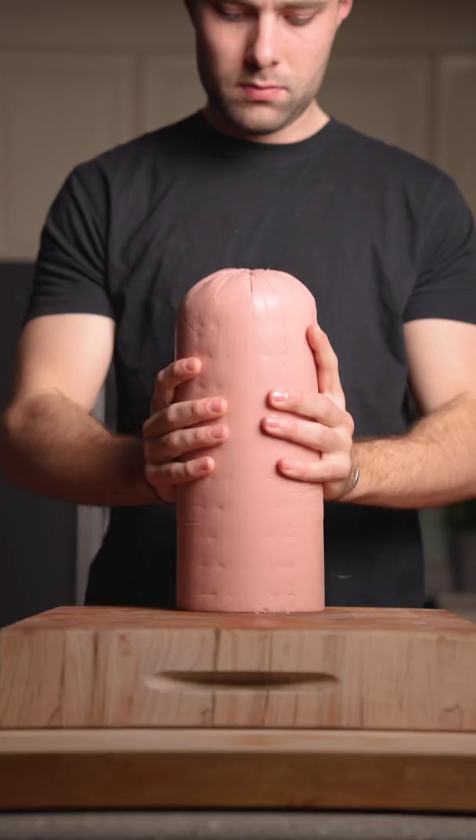Today we're dry aging a whole bologna. We're starting with the biggest hot dog I've ever seen, and into the dry ager for 90 days.